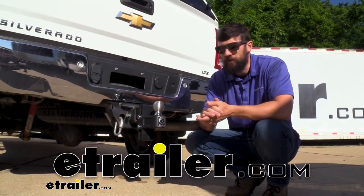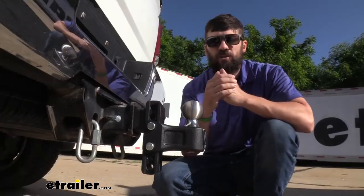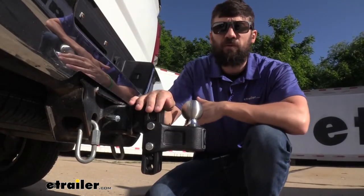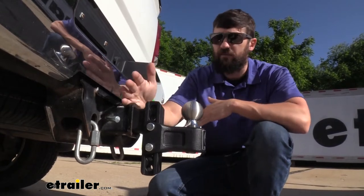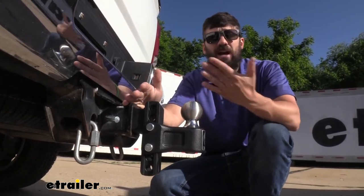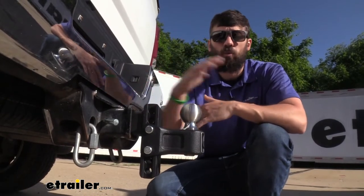Today we're going to be going over the Blue Ox adjustable ball mount with clamshell. This is an adjustable ball mount that has a two and a half inch shank, so it's going to be compatible with trailer hitches that have a two and a half inch opening. This means it's not really for half ton trucks — this is going to be for your larger three quarter ton and one ton trucks.